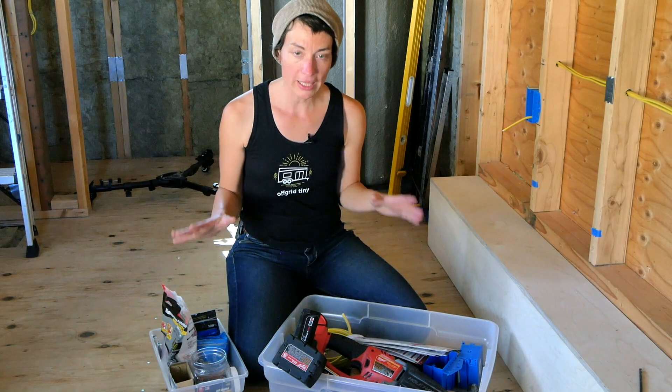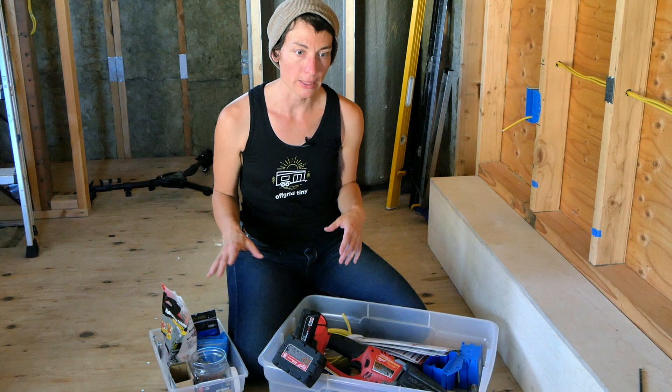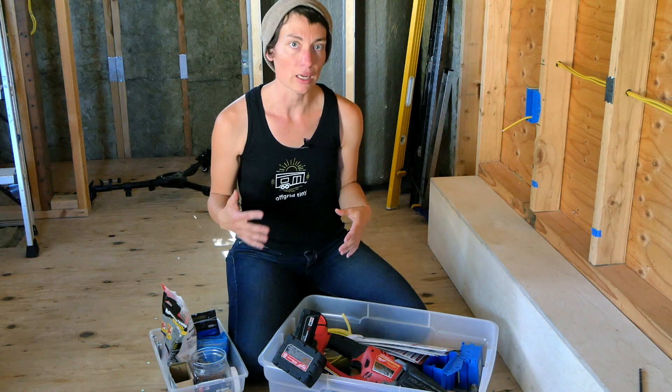Let's take a look at the tools I use to do my wiring rough-in. I like to keep my tools organized in a couple of bins because that just makes it easy to keep them with me as I move throughout the space, saving me time because I'm not constantly getting up and walking across the room to find another tool.